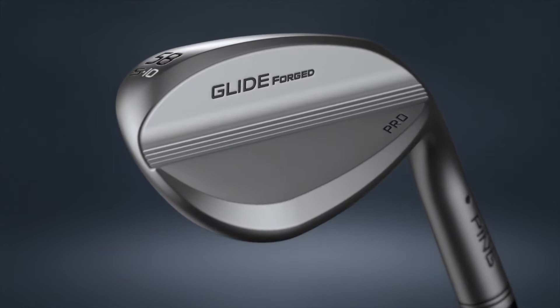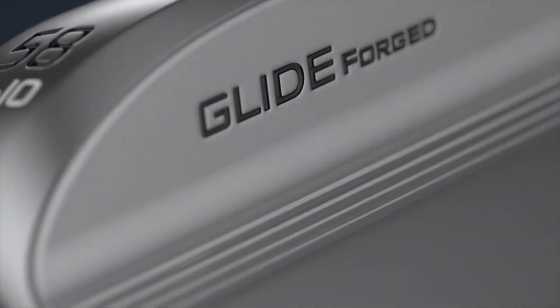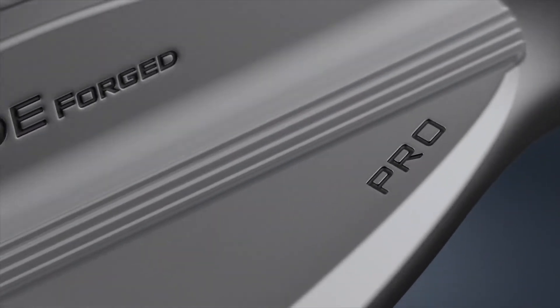GlideForge Pro is really that shotmaker's wedge. It's smaller heel-toe, has a little bit more rounded profile as you get into the higher lofts — really just perfect lines and shaping.